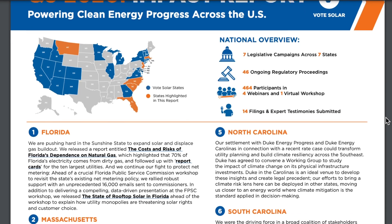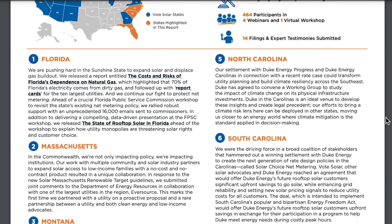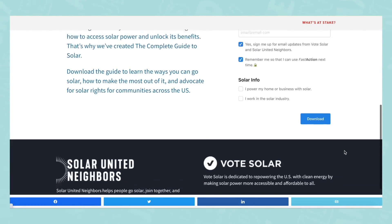Vote Solar have teamed up with us here at Mobile Dwellings just for the sake of spreading the word about solar power. They run initiatives in several states protecting our rights to solar power and fighting back against utility companies and lobbyists who try to limit that for their own profit. They've been doing great work since 2002 and they need your help. Please go to the link below, learn about their cause, and sign up to be a solar advocate. Thank you Vote Solar for being a major supporter of our channel.